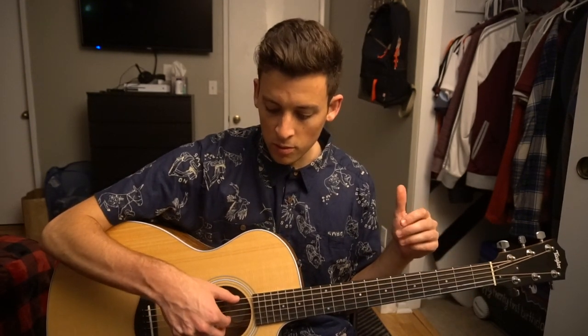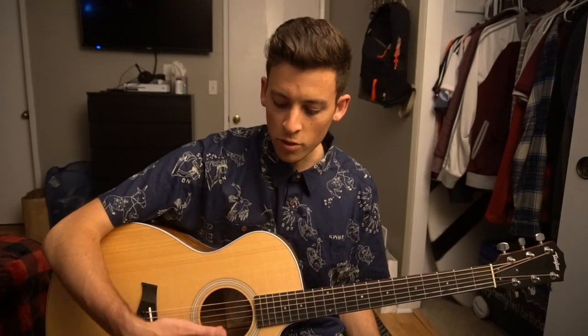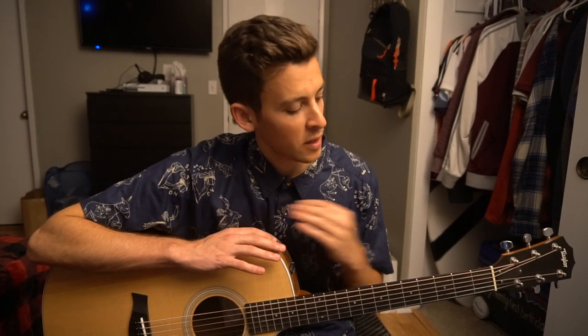Same thing with the thumb — it's okay to have a position like this. When you're actually picking the strings, the motion you want is to come from this joint here. You don't want to be doing that; you want to be doing this, because you're going to have more power that way. So now we know our guitar position and which fingers play what strings — let's add a chord in and put a basic fingerpicking pattern together.